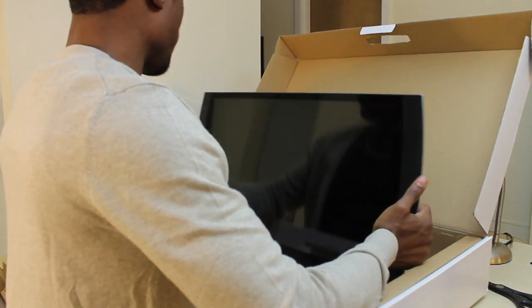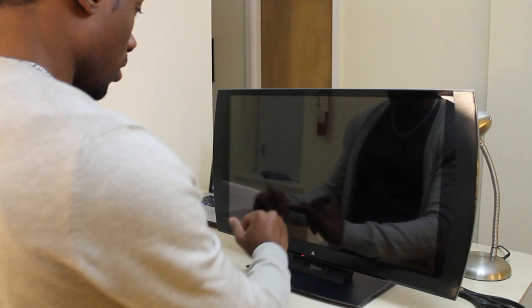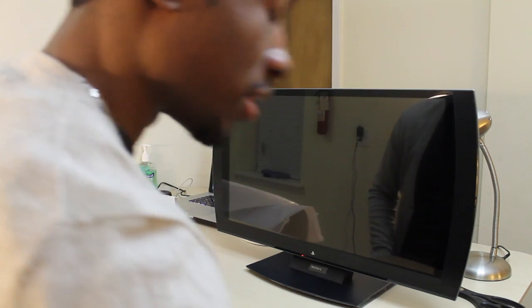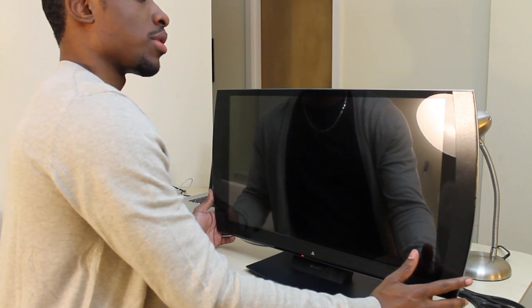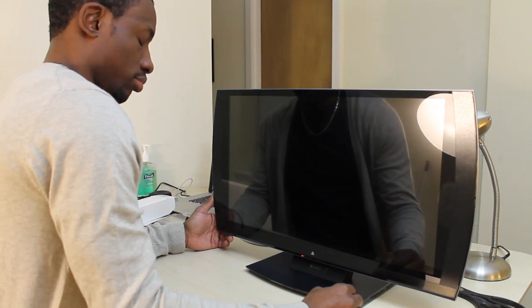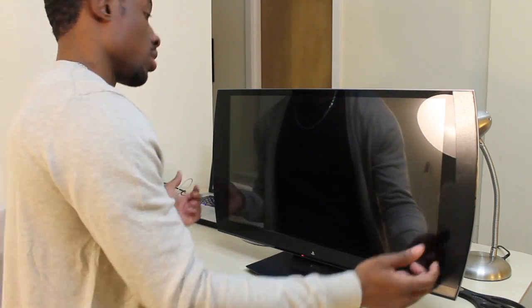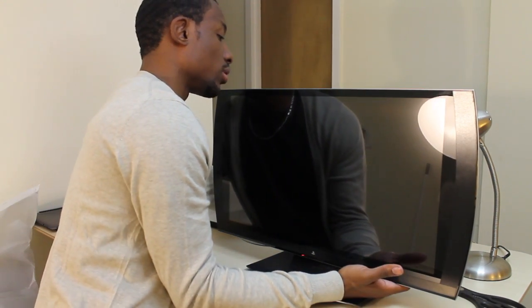I am going to hook this bad boy up right now. And here we go — all set up. This was extremely easy to put together. I think my newborn niece can do this with no problem. It really was like two, three steps — three steps really all together — and here you have it. This is a beautiful, beautiful display.